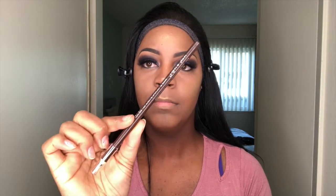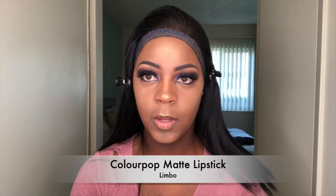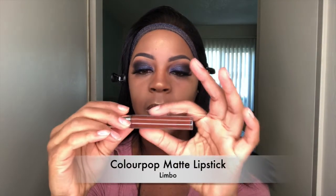Now I'm going to line my lips with this Wet and Wild lip liner pencil — it's actually an eyeliner. The matte lipstick I'm going to use is by ColourPop. Yes, I know it like wiped off, but the color is—